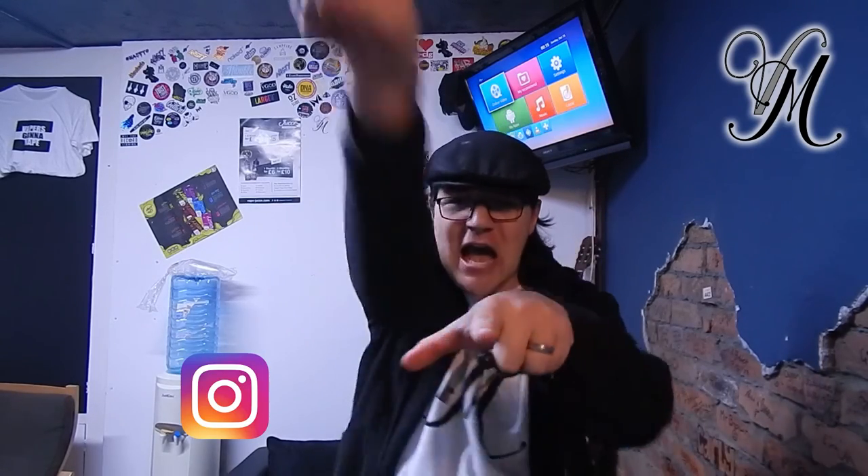Right guys, I'm going to edit this video and upload it to you. Next week I'll be back with the BSKR by Vandy Vape. Until then, don't forget to subscribe, ring the bell, comment, share — all that malarkey. But the most important thing is stay cloudy!